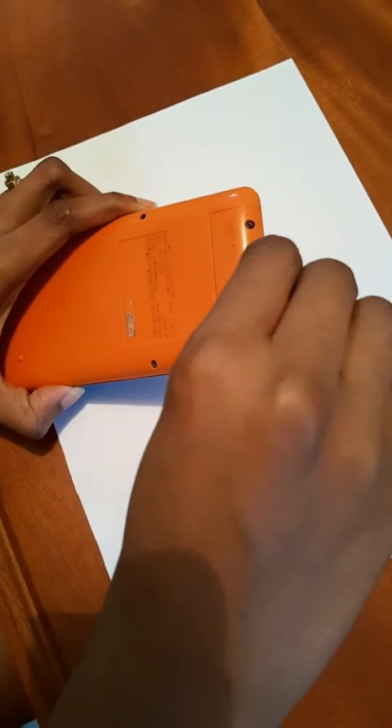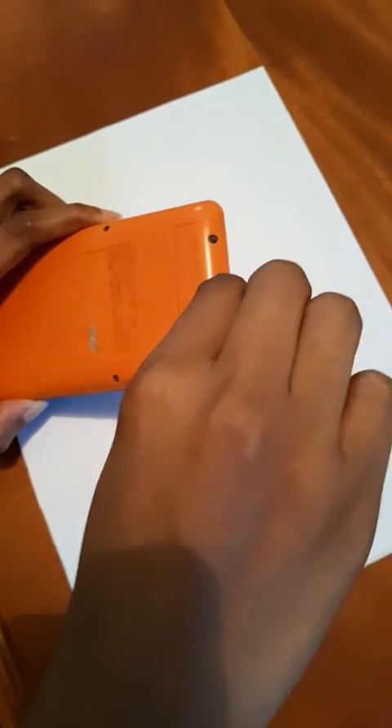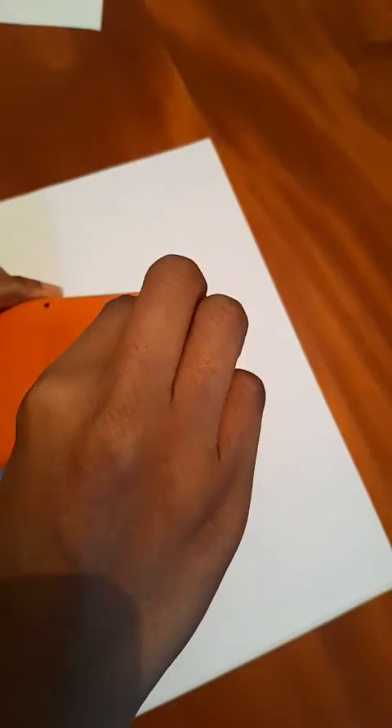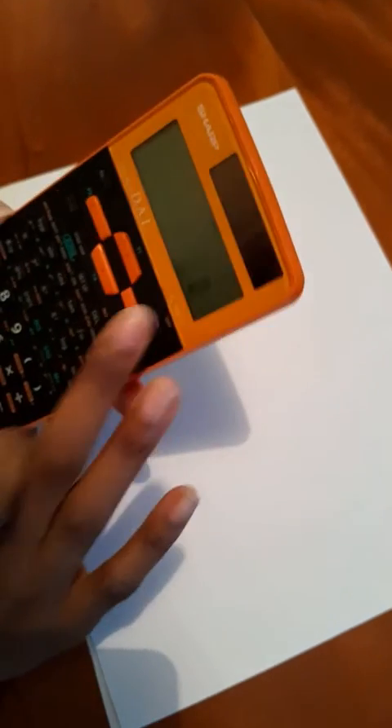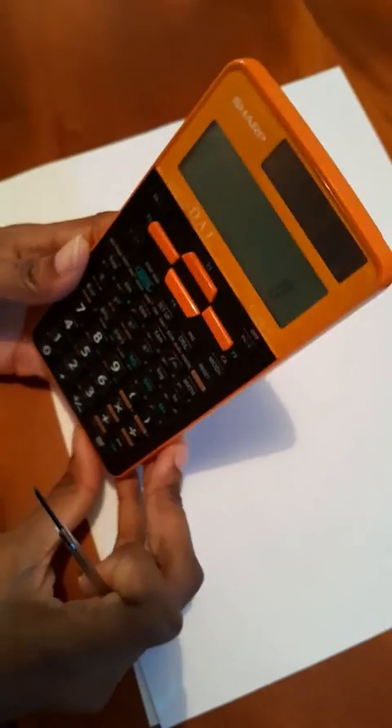And that's it — you have successfully changed the battery in your Sharp calculator, and it should be working like new again. If you found this tutorial helpful, please give me a thumbs up and subscribe for more tutorials. If you have any questions or run into any issues, just drop a comment below and I'll do my best to help. Thanks for watching, I'll see you in the next video.